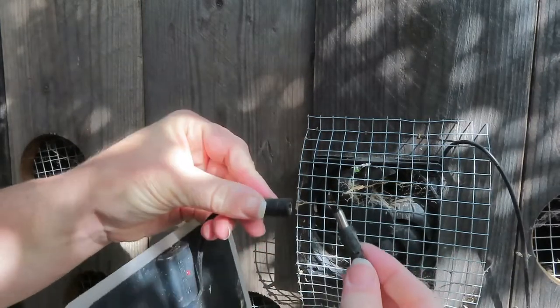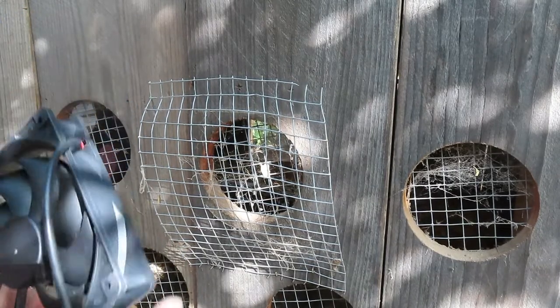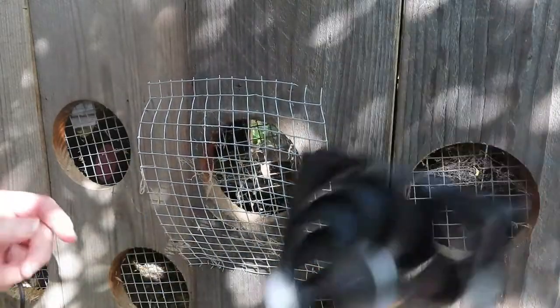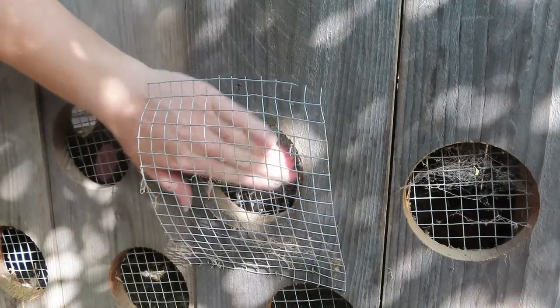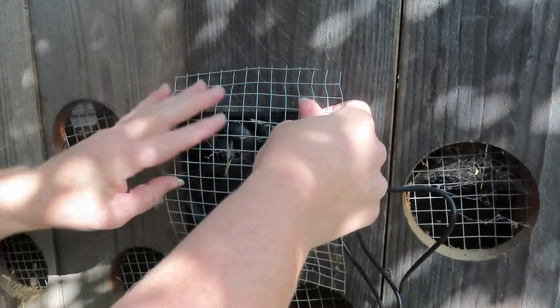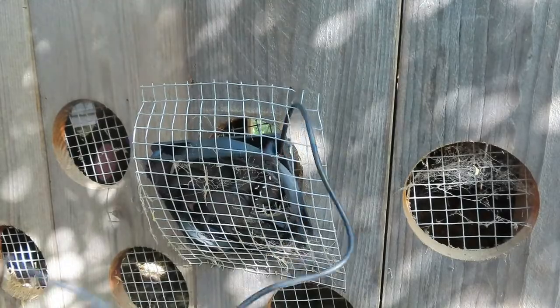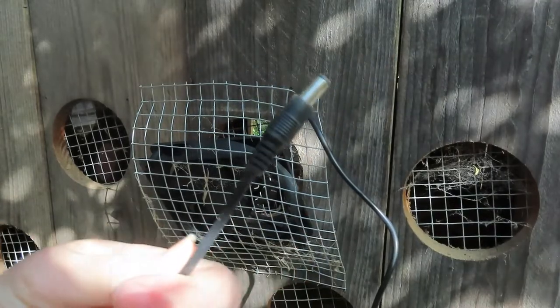Now this plug just plugs in like that, and as soon as this goes in the sun it should start. The old one does work — it just didn't have the length to reach sunlight. I have drilled holes in the side of the coop; they have wire on the inside, and this was just set in and stapled. I'll have to redo that, but this cord is now long enough that it will reach somewhere with sun, which is a good advancement.